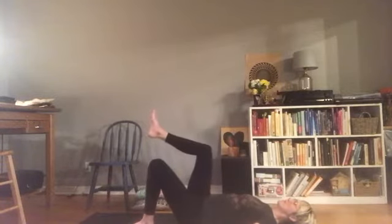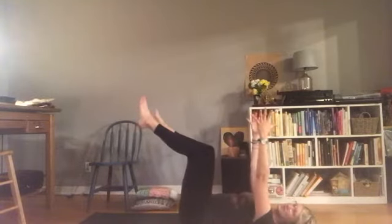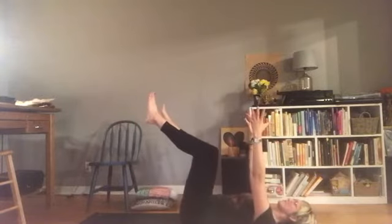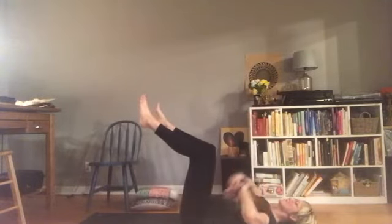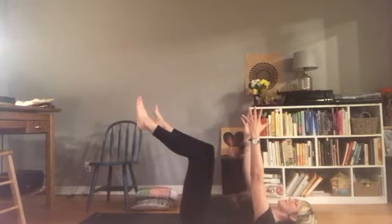Let's take one foot up and then the other, and take your arms up into the air, fingers towards the ceiling. Come into this kind of dead bug position and we'll move a little bit here. So think about maintaining a neutral pelvis, a strong belly, and strong sides of the body as you move.